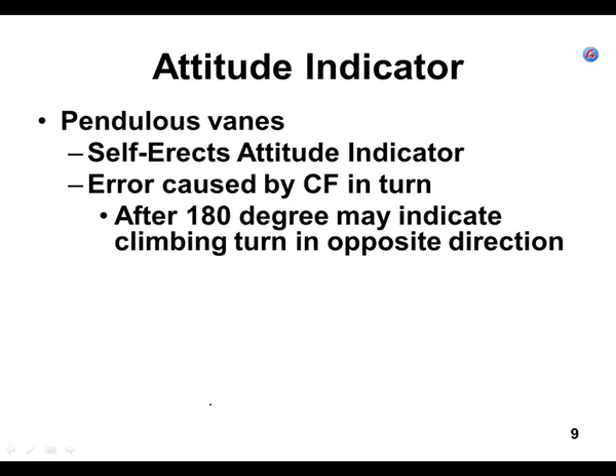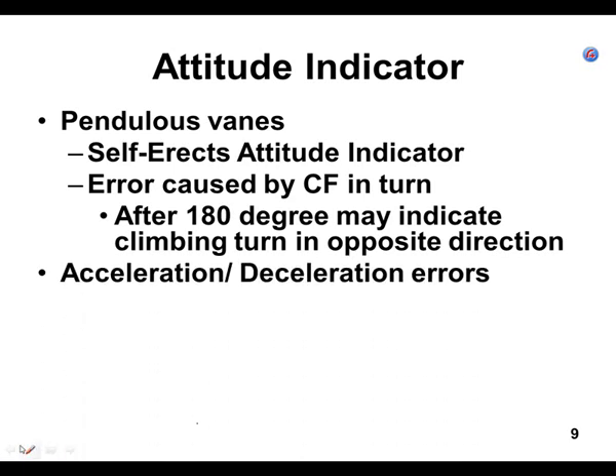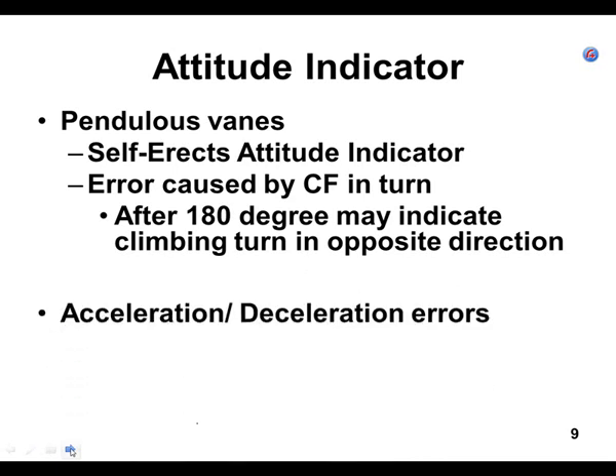About the only time you're ever going to do a 180-degree turn is when you're in a holding pattern. Then you fly for a minute and then you do another 180-degree turn. This error is worst at 180 degrees, but if you continue to make a 360-degree turn, it cancels itself out.